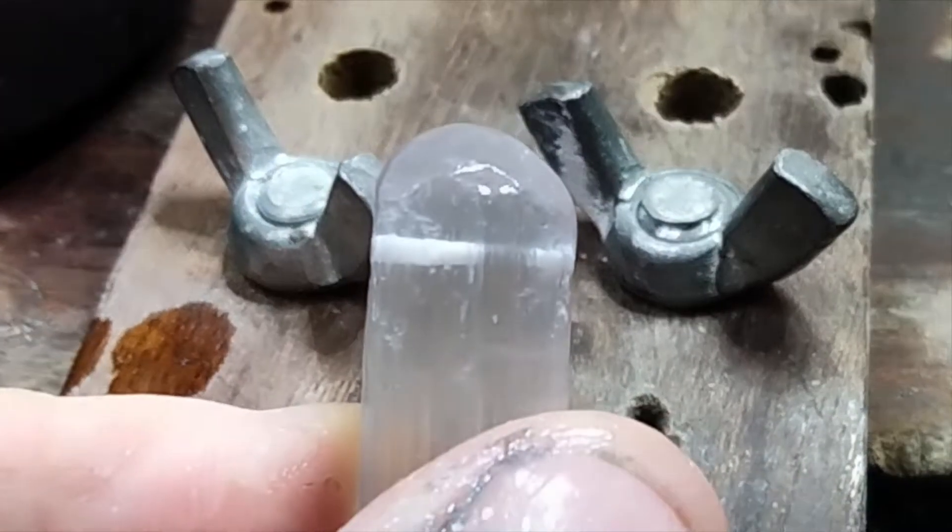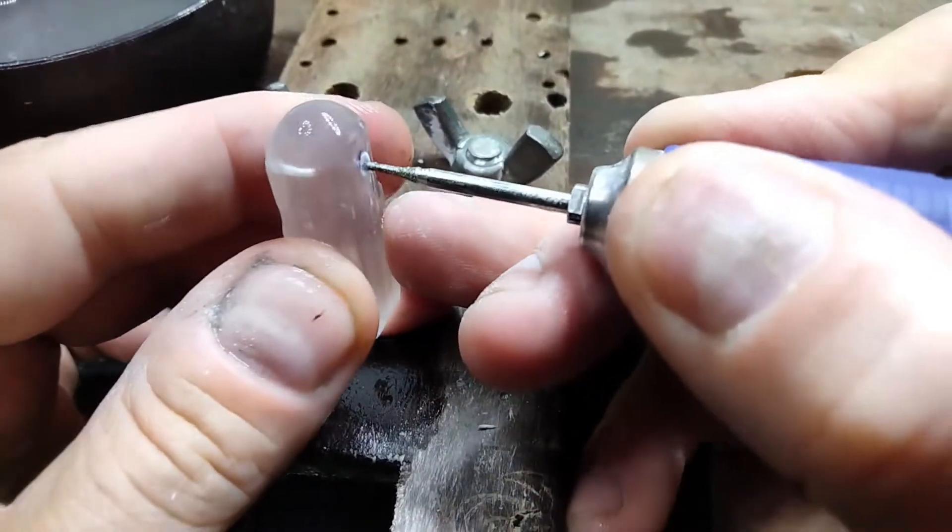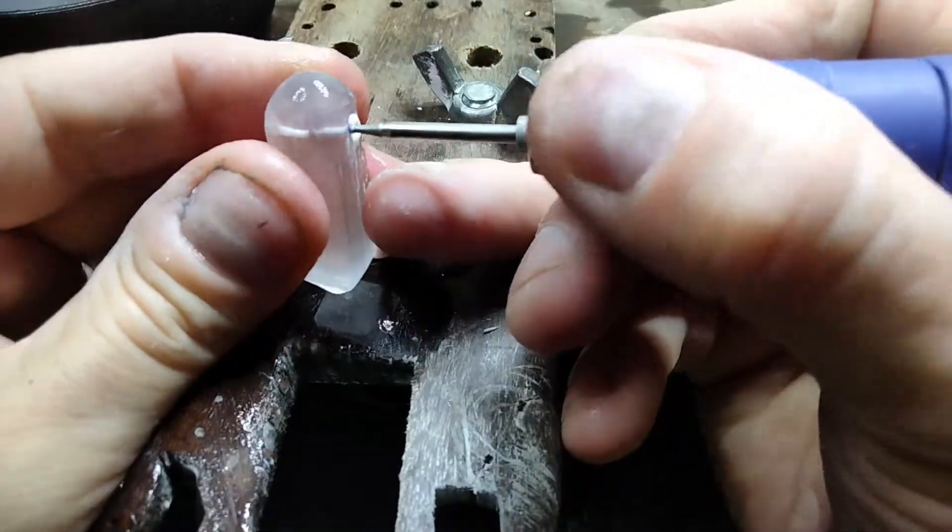That went pretty fast — we're halfway through already. Now let's fill that hole with water. I'm going to hold the stone for the second half to make sure that the holes line up.